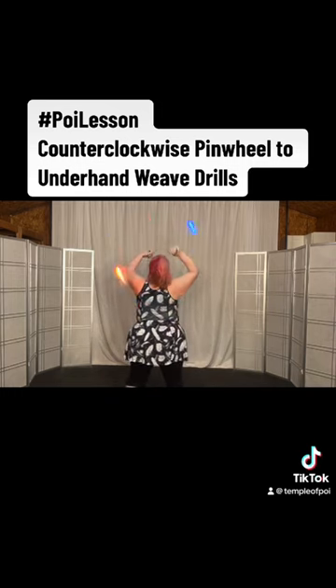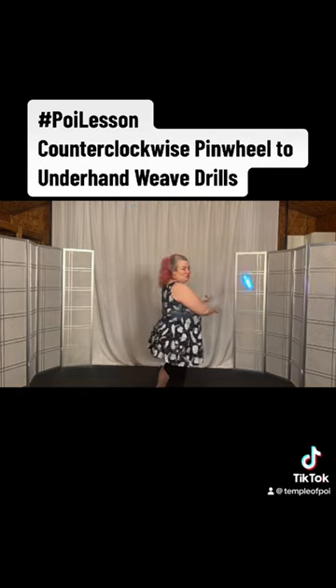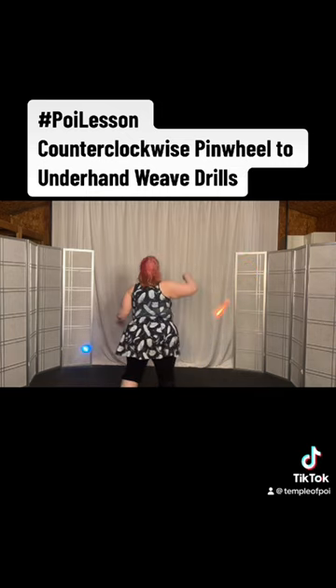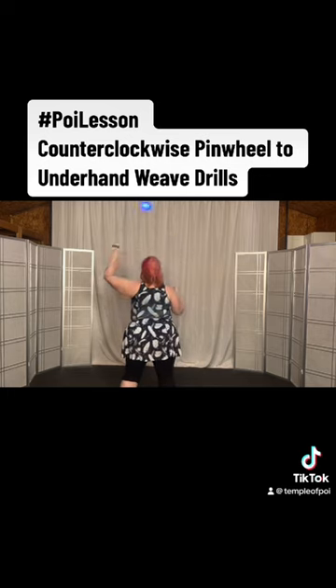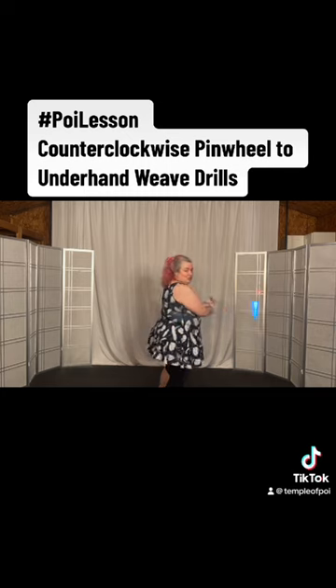We're going to bring the right one down and then swoosh the left one underneath as you turn to the right, into the underhand weave. From the counterclockwise pinwheel, bring the right hand down and then stop the left — or if you don't need to, just go underneath, swoosh it underneath.